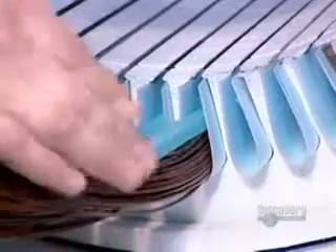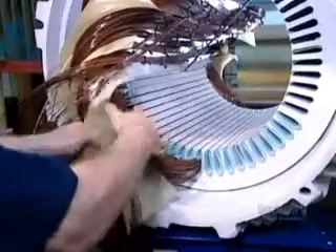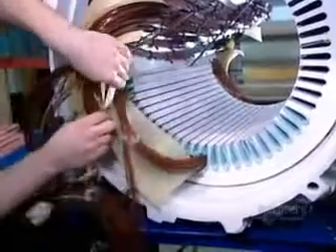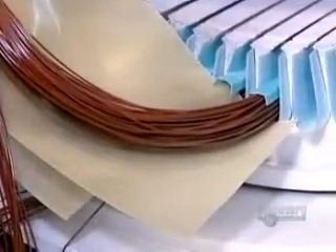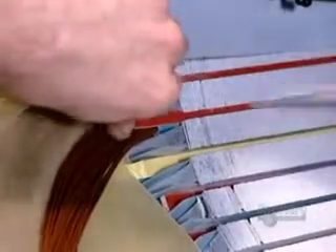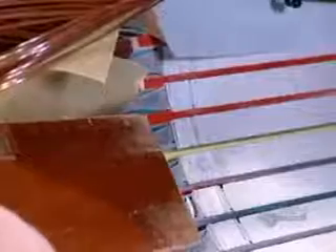Workers cap each coil with fiberglass insulation. Then they insulate the portion of the coil left outside the slots with fiberglass sheets. Then they insert fiberglass wedges to lock the coils inside the slots.